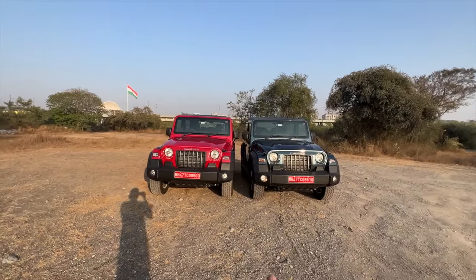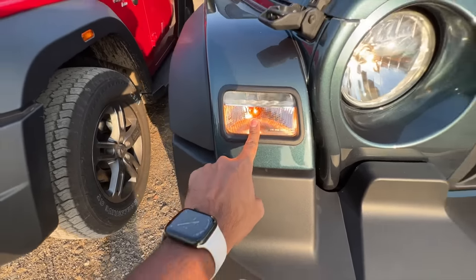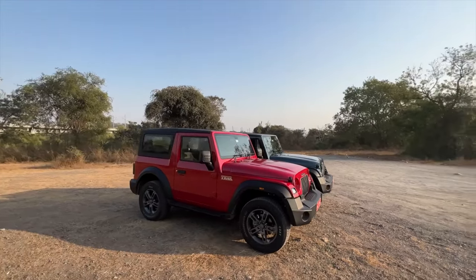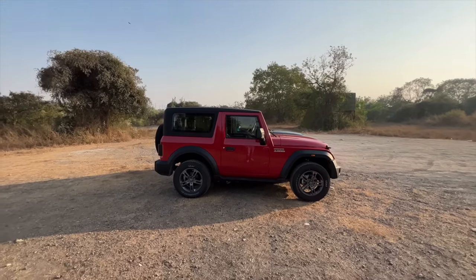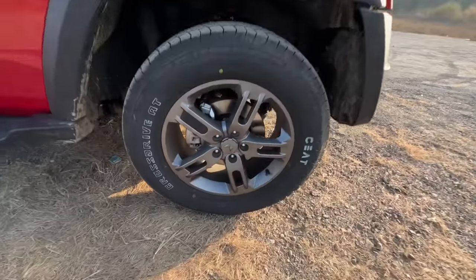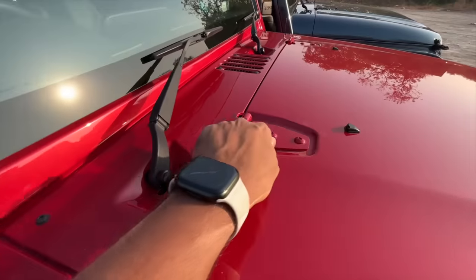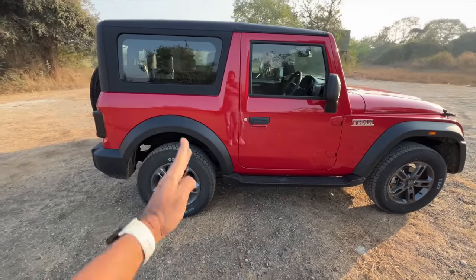You cannot differentiate between the rear wheel drive and the four wheel drive because the trim levels and design are the same. You can see halogen lights, DRL, halogen indicator. They've changed the color of the bumper — some features from the initial launch have been dropped. 'Thar' is written almost everywhere so you don't mistake it for a Jeep Wrangler. The 1.5 liter diesel engine means it's under 4 meters, giving excise duty benefits. There are 265/65 R18 tires, the new Mahindra twin peaks logo, retro hinges, and side body cladding.